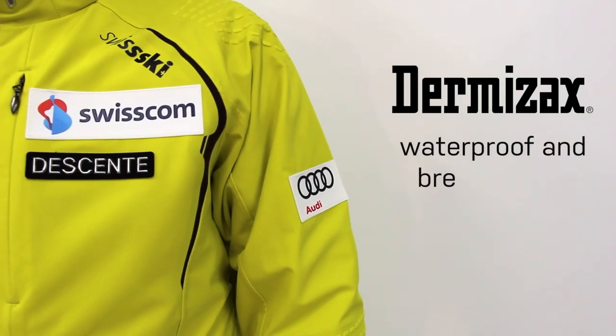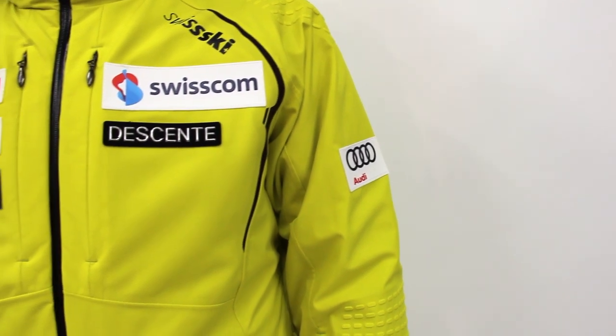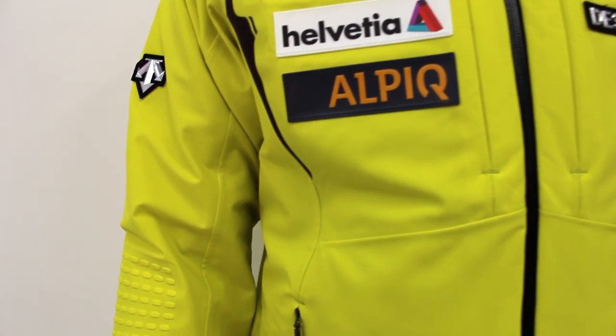The Swiss World Cup Jacket is waterproofed using Dermazax and has a waterproof and breathability rating of 20,000. As opposed to other waterproof options, when applied, Dermazax does not constrain the fabric, allowing it to keep it stretched.